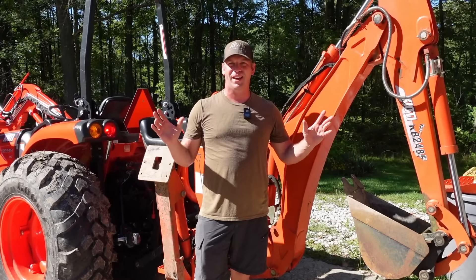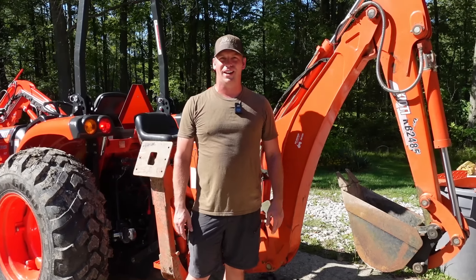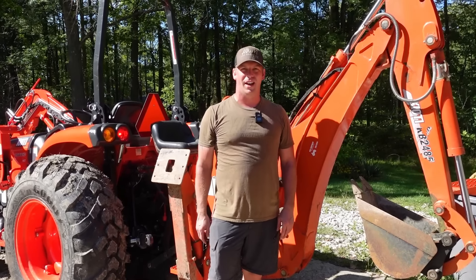There it is — it's all attached, greased up, ready to go. Make sure to hit the thumbs up and subscribe to Hard Working Man and you'll get to see the first time I go operate this thing. Rachel said I can't dig a hole in her yard, so thanks for watching guys — give me any tips and tricks you have and have a great day.